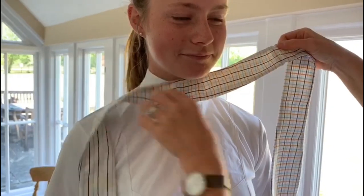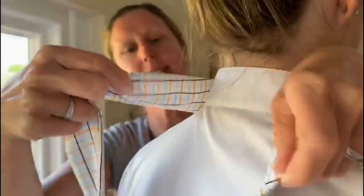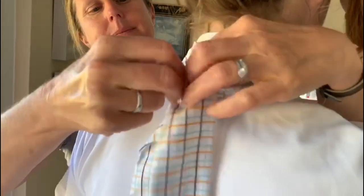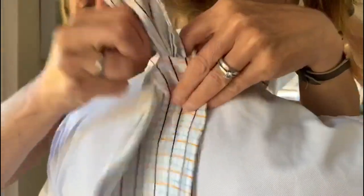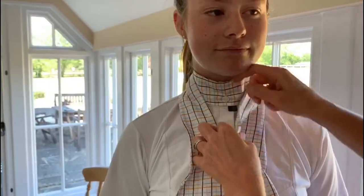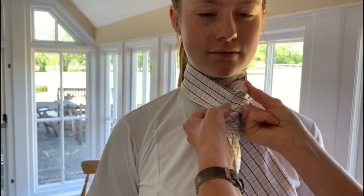Now I'm going to pass it around the back. There's a slit here, and this side is going to go through that slit. Maneuvering it around — I've got my slit — I'm going to pass the stock through the slit. We want everything to lay nice and flat because that just looks smarter. It's fairly tight but there's a finger's worth of room around her neck.